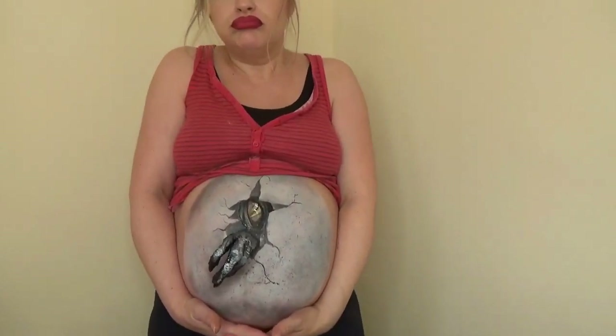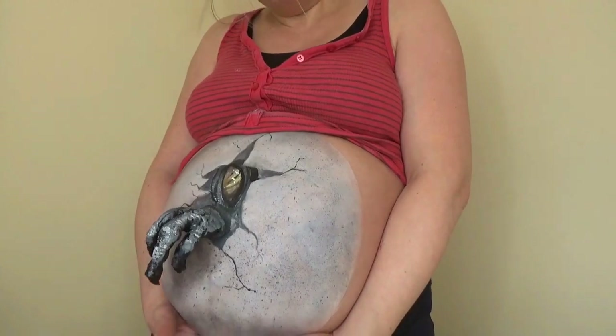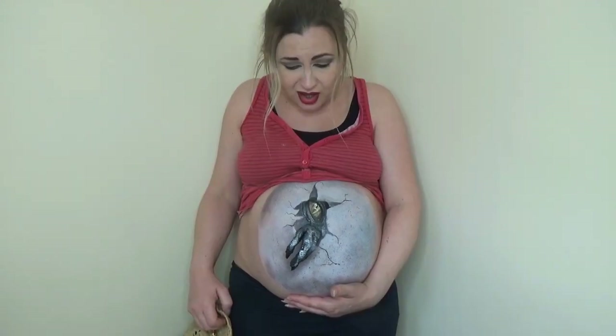Welcome back to Pretty Scary, the channel that shows you easy-to-follow, budget-friendly tutorials that you can recreate at home. Today I'm showing you how to turn your baby bump into a Jurassic Park dinosaur egg, complete with Raptor Claw. So to recreate this look, keep watching!